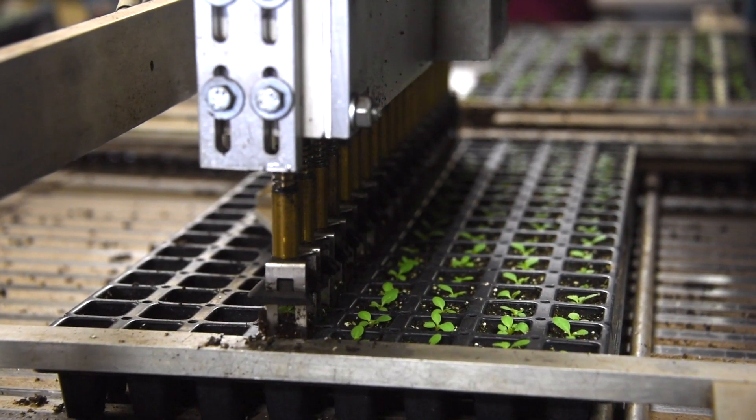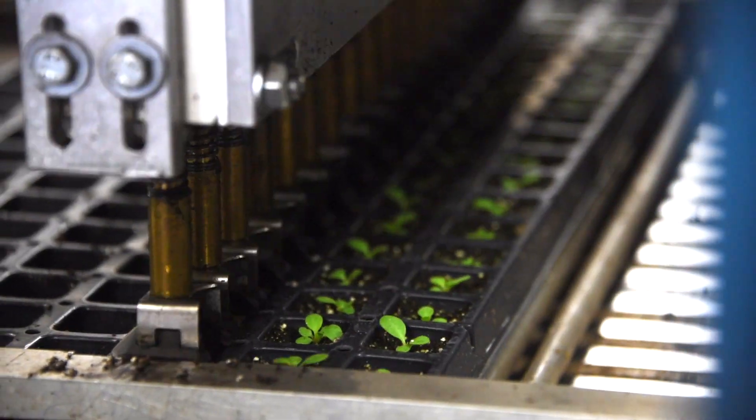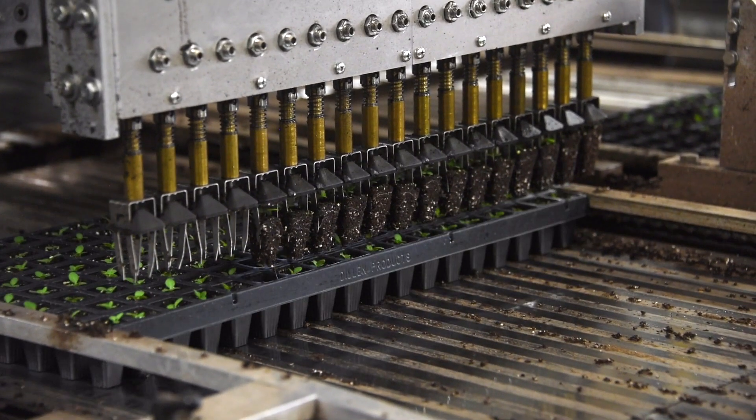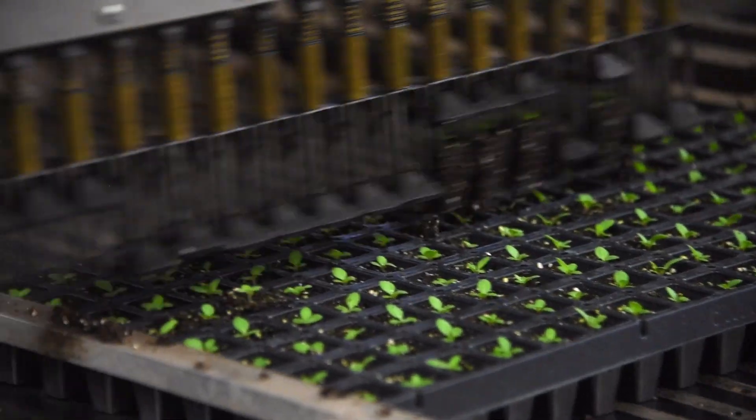Then, using a mechanical arm with grippers and pusher pins from beneath the tray, a row of plants is picked up from a donor tray and transferred to the empty cells in the recipient trays.